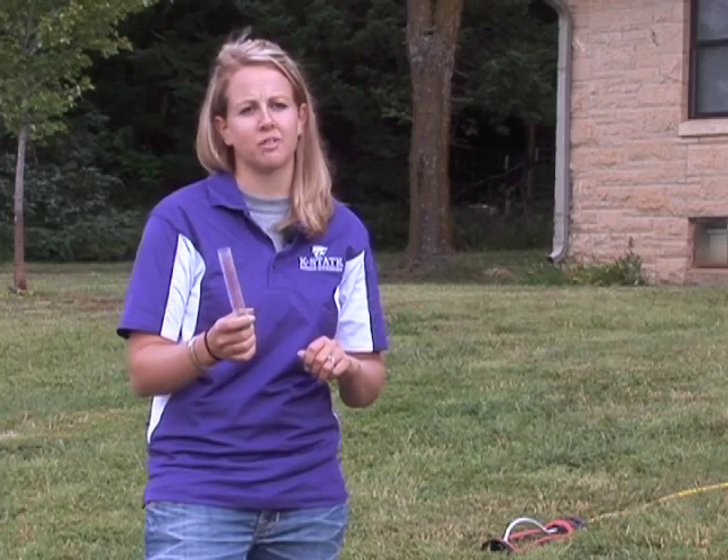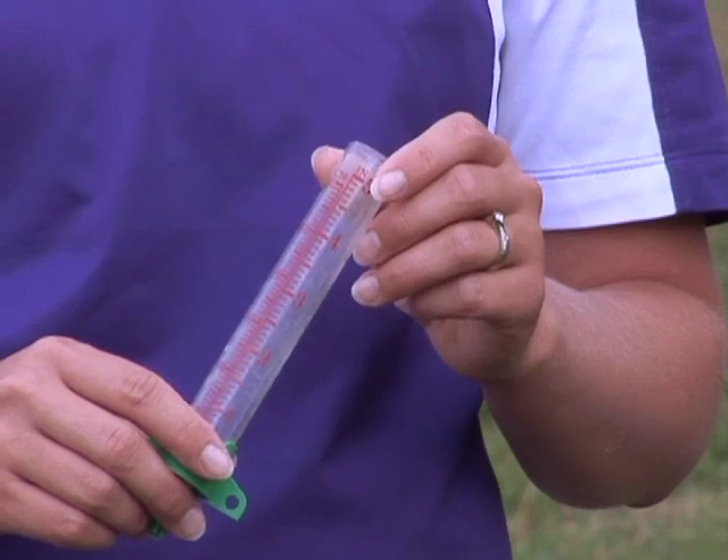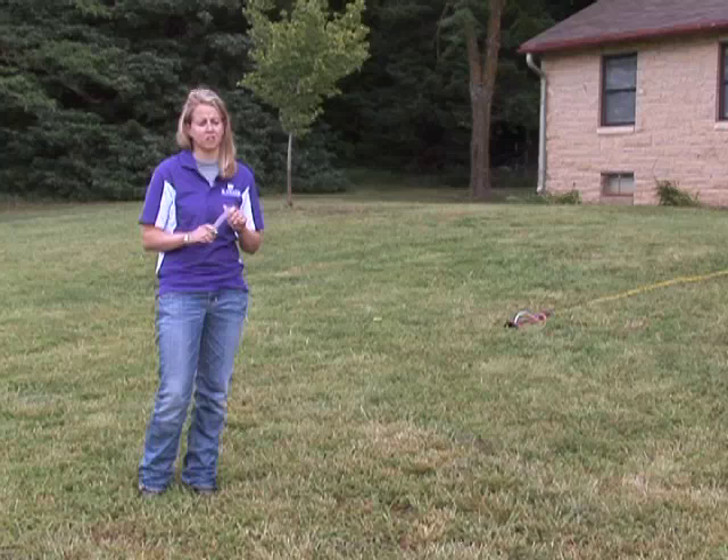An important tool for every homeowner in their yard is to use a rain gauge. This way we can use our water efficiently. There are many types of rain gauges out there on the market, from small rain gauges like this one to large rain gauges with large openings at the top. It doesn't really matter what type of rain gauge you use, as long as you're using a rain gauge.